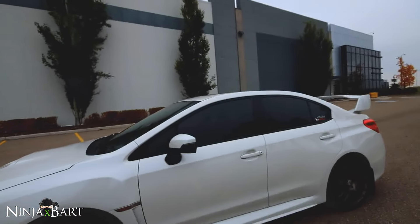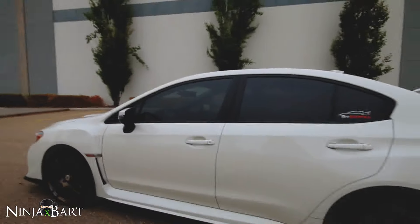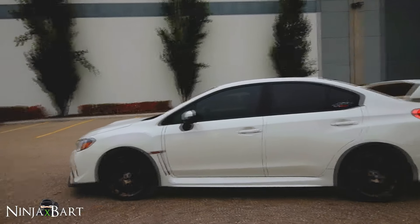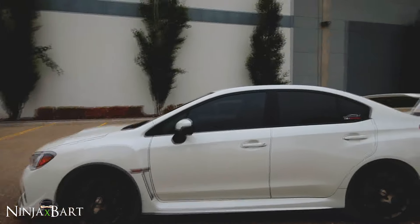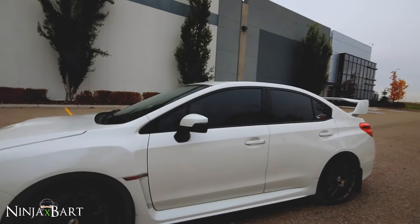I've got tinted windows, which I just talked about in another video — I really like how the tints look. I get asked a lot if it's against the law, and it is in Canada. At least where I live you're not allowed any tint on the front windows, so I am kind of risking it by having tints on there right now.